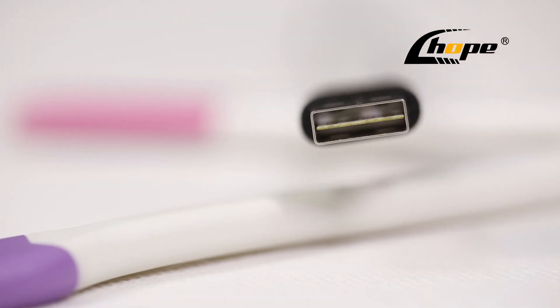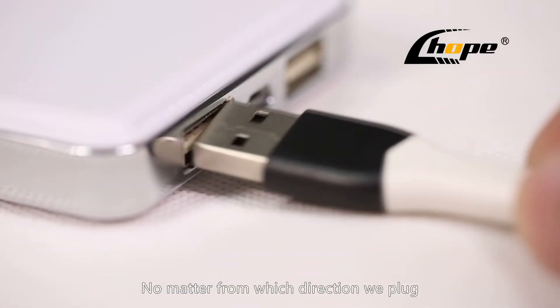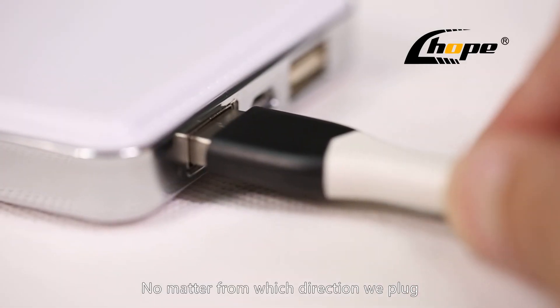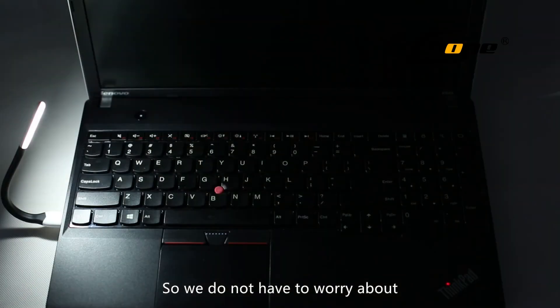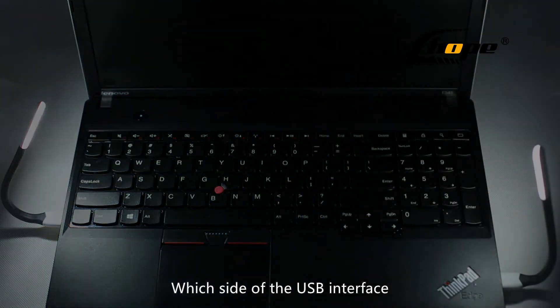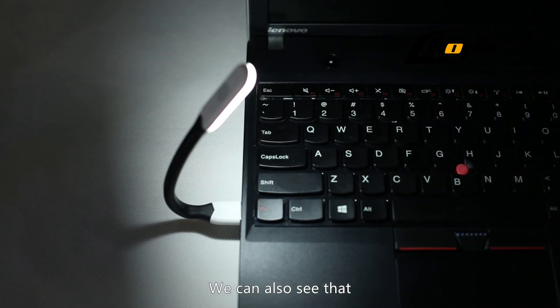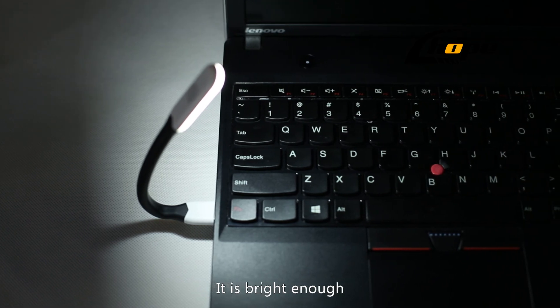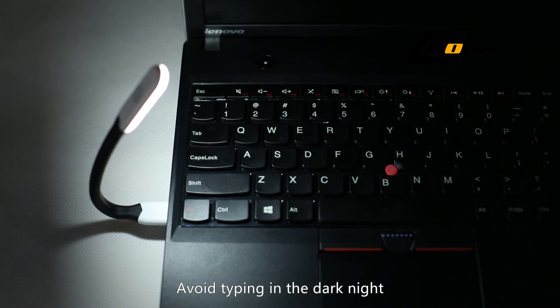Another point worth mentioning is that its USB interface is reversible — no matter from which direction we plug it in, it can be used. So we do not have to worry about which side of the USB interface to use. When aimed at the keyboard, it is bright enough to let you see the entire keyboard clearly even in the dark night.